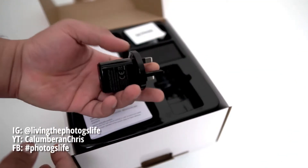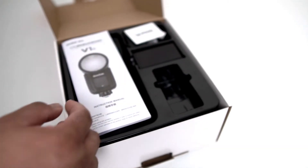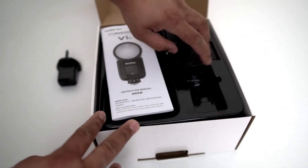First out of the box will be the power outlet that takes the USB port — very forward thinking and future proof. Very convenient because you can charge from any USB device including your car and your PC.